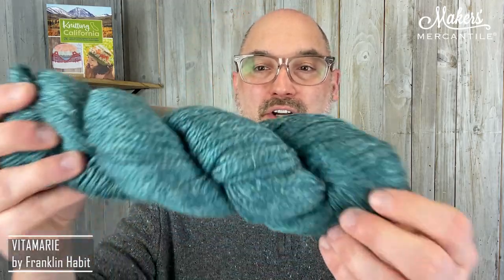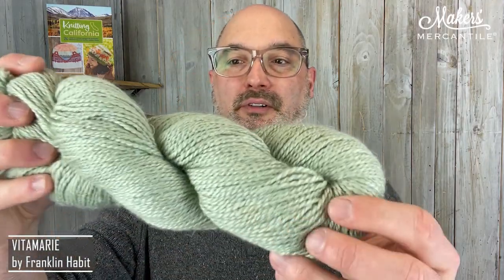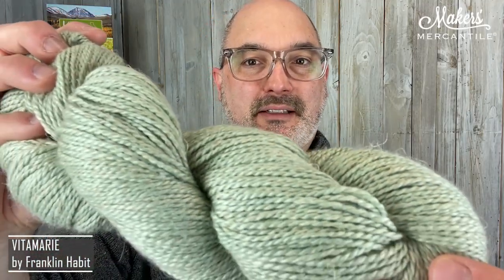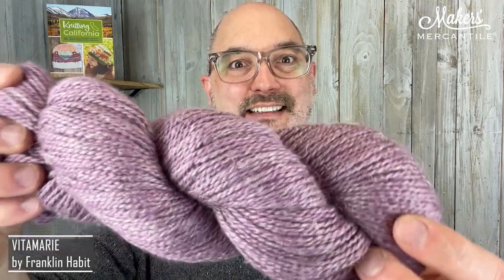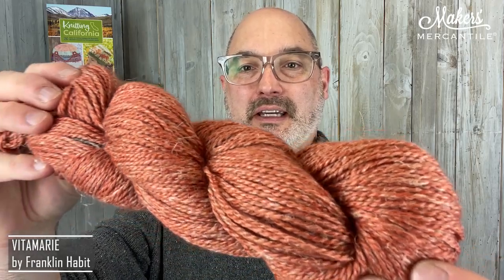There are four different new colors. The first is color 151 Lagoon. The second color is Cucumber, color 152 — a really pretty green. The third one is called Hydrangea, color 153. See that shine? And the fourth one is Pumpkin Spice, color 150 — a beautiful sort of rusty, pumpkin-y color.